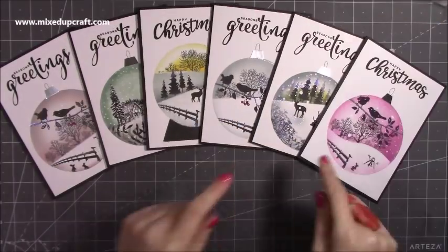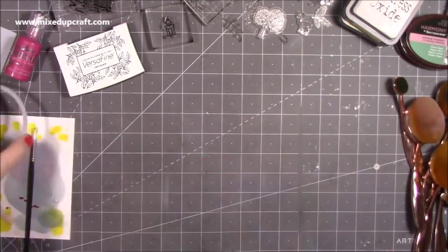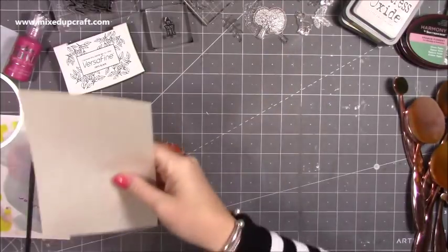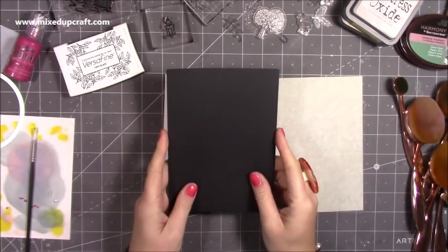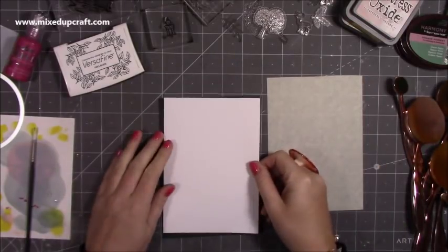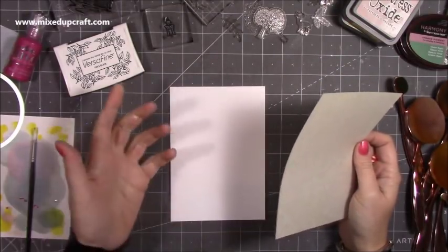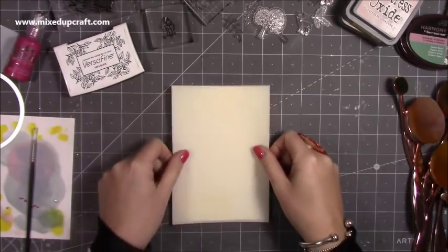I'm now going to show you how to make this one here. This is how I work — you'll think I'm quite a clean and tidy crafter but there's a lot of mess before the video starts. I have a five by seven card blank — the black card blank — and I'm going to be working on a piece of four and three quarters by six and three quarters white cardstock, which will go on here giving me a nice frame. I've gone ahead and cut a piece of masking sheet to slightly over that measurement — four and seven eighths by six and seven eighths — and you'll see that it goes over, just covering all four sides.